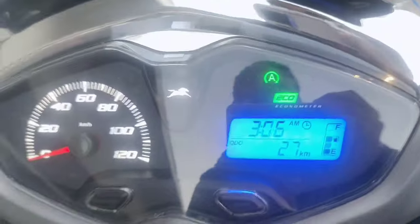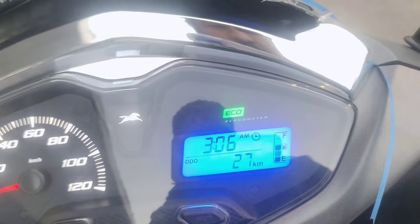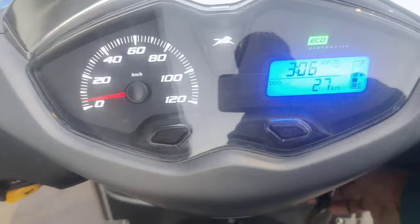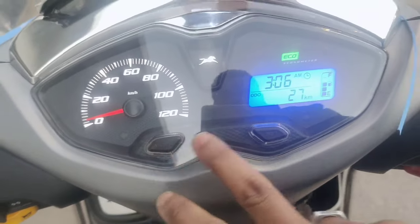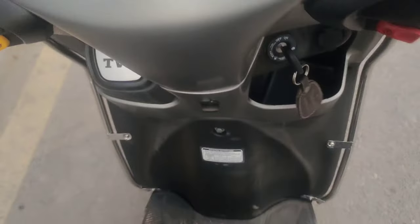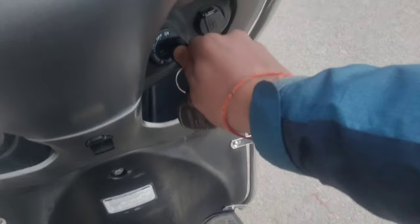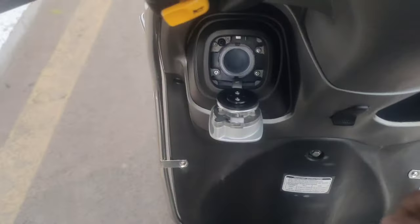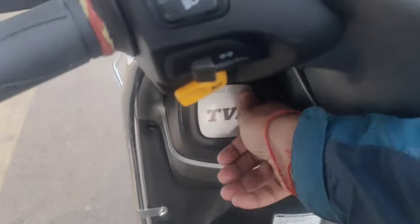You can see the features. There is an eco power system — it is normally on eco mode and will run from eco. The meter system is quite good; you can set the meter timing. The fuel tank is coming — you can see the fuel tank. Press the right side and the fuel cap will open.